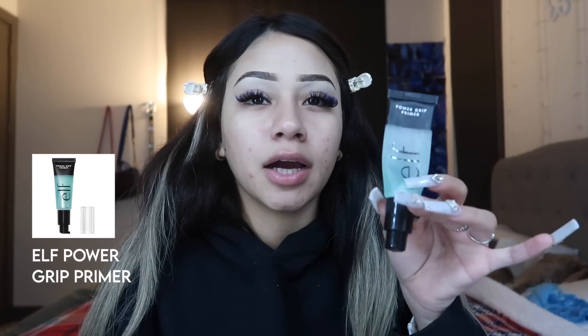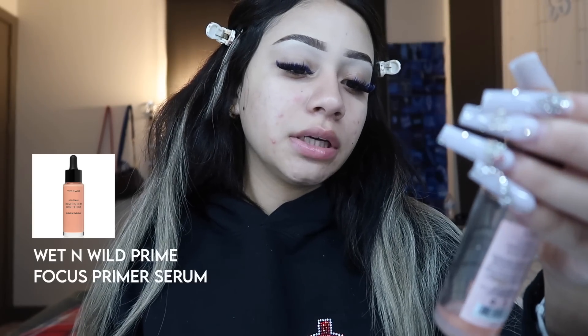Whenever I feel lazy I don't feel like using my ELF gripping primer because I only use that on special occasions or when I'm gonna wear makeup for more than five hours. On lazy days I either use this Wet n Wild primer serum — it's a hydrating one and it's almost out — or I just use any primer I don't really like. Today I'm gonna use this NYX Bear With Me primer. It's kind of a weird consistency and I haven't used it in the longest time, but it's not expired — I got it like three months ago.